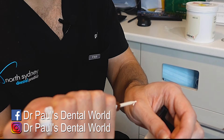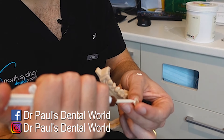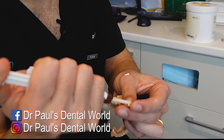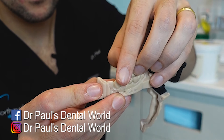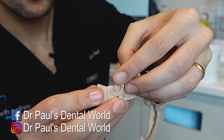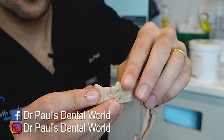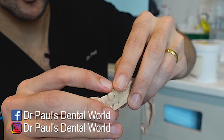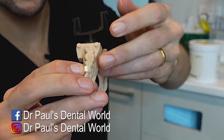First thing, bleed some of the temporary cement. Then place it inside here. You don't need a huge amount because we know that this is really well fitting. And then make sure it's around the right way. And make sure that your finger is not covering that vent hole. So I normally push down from the cusps and then push like that.